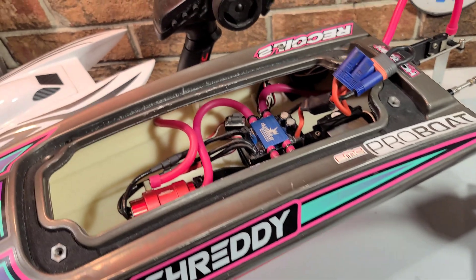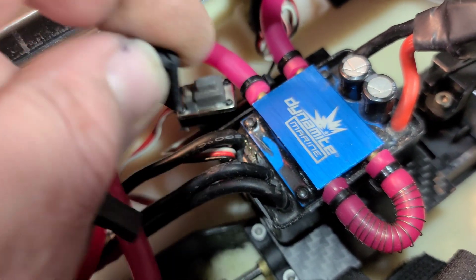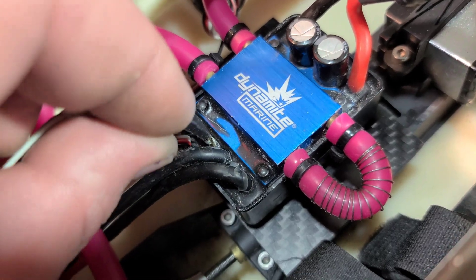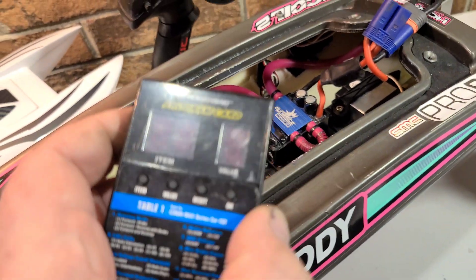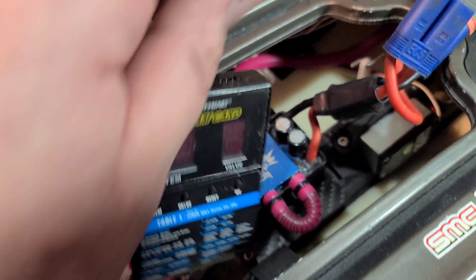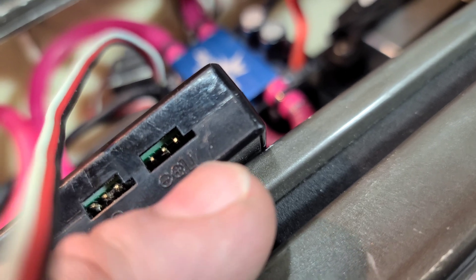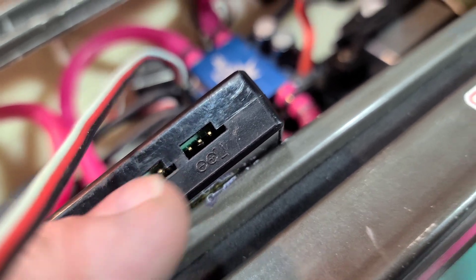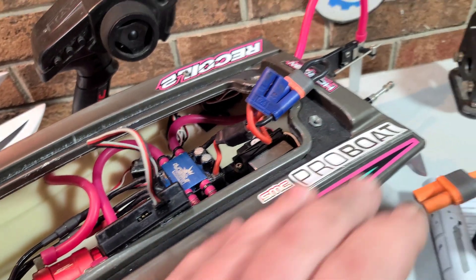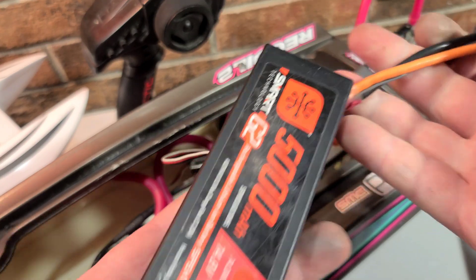When you're programming your ESC, pull off the little boot to expose a trio of prongs and plug in your JST. Polarity — you can kind of switch it back and forth until you get the right polarity. Plug your JST into the ESC, then plug it into your program box. You have signal, positive, and ground. I'm going to go ahead and put my camera on the stand and plug in a four-cell battery.